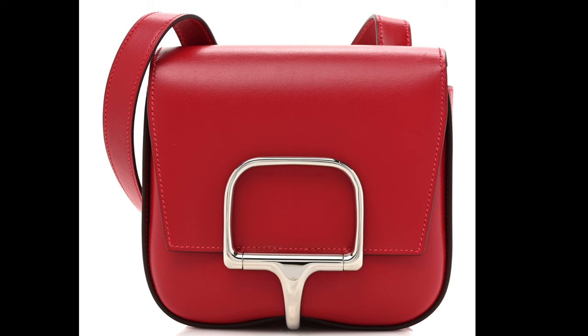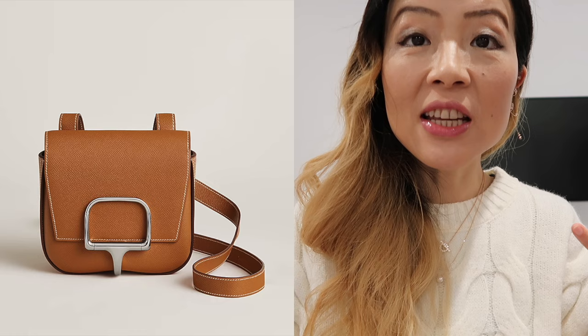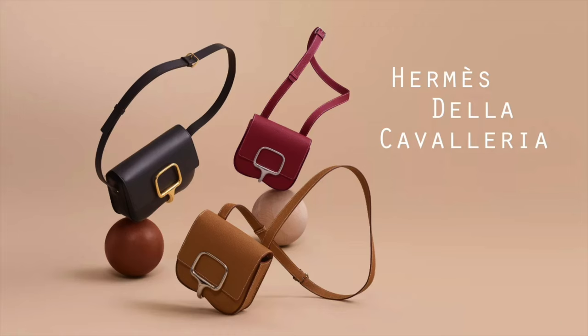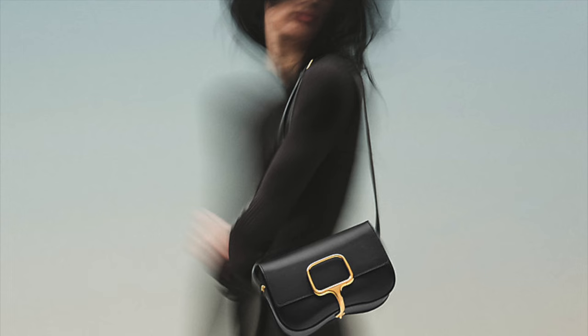Besides Epsom leather, it's also available in Tadelakt leather, which sells for a bit more. If you don't want your bag to show too much wear, I'd recommend Epsom over Tadelakt because Epsom handles wear much better. Besides the mini, there's also a small size and an Elaine version, which is wider and longer. The Elaine is currently retailing for $58,700 HKD, which is about $7,500 USD.